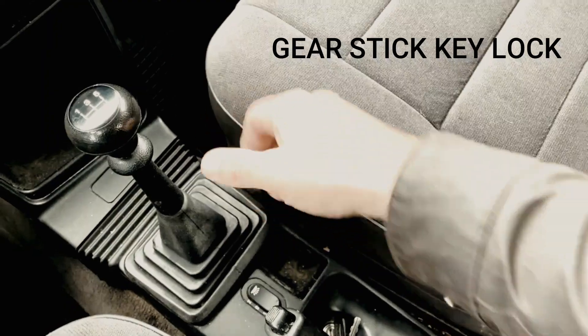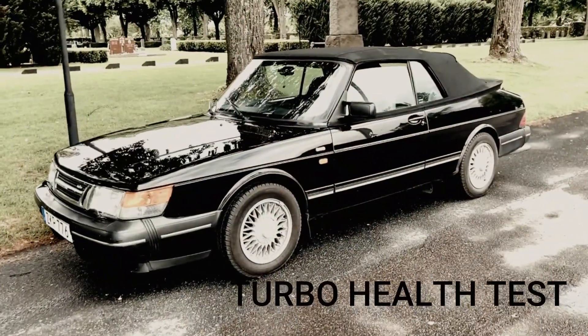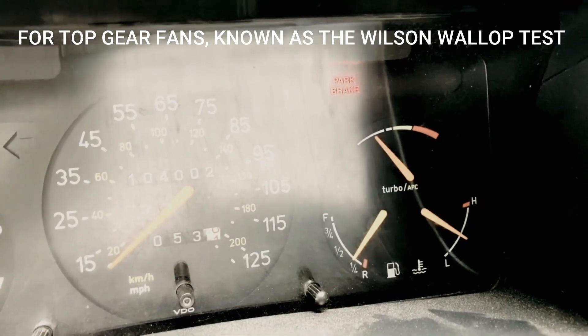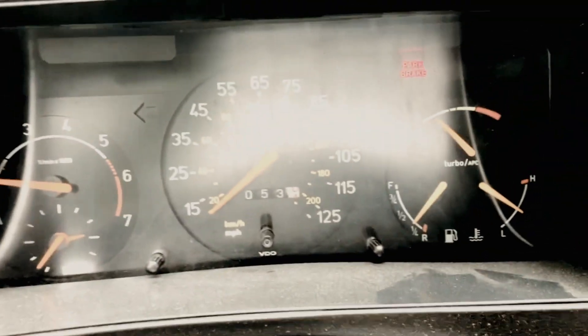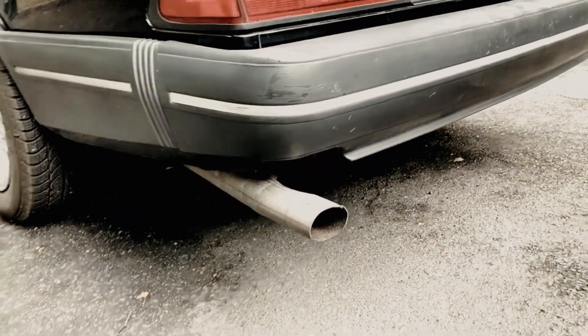Going back to my turbo — to test how healthy the turbo is, get the engine running hot and boot down on the accelerator a couple of times. You don't want to see any white smoke coming out of the exhaust. If any white smoke comes out when you do that, it's possible you have a problem with the turbo and it could be on its way out, so just take that into consideration.